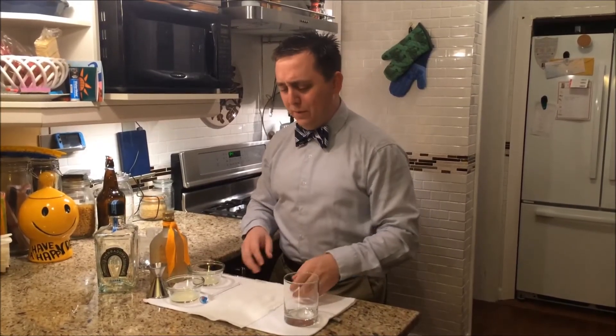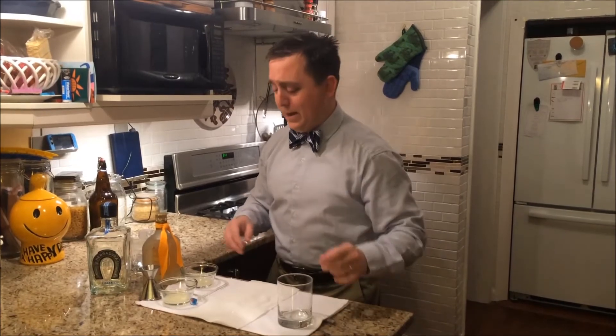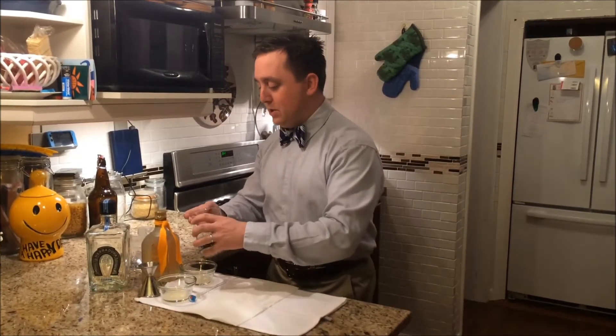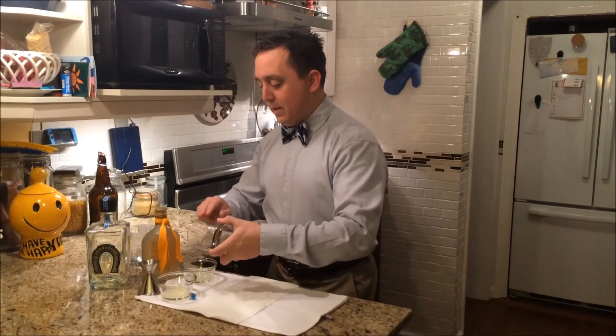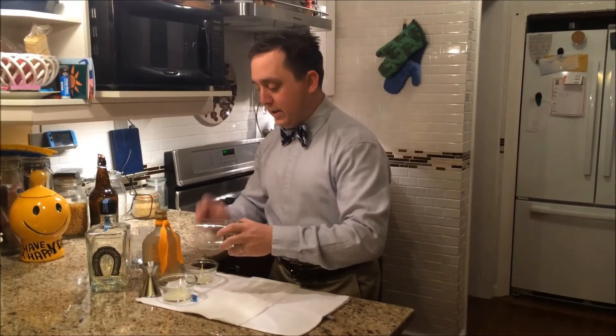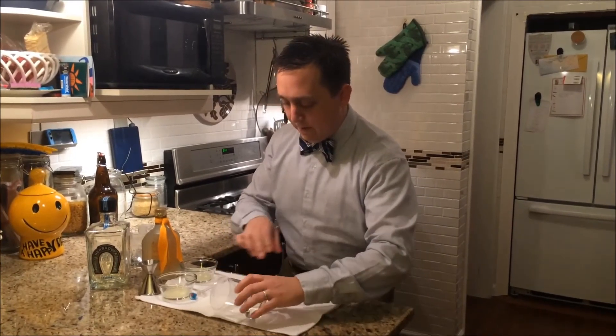A lot of people like salt on their margaritas — I do too. How to salt the rim? Well, the first thing we're going to do is take a paper towel. Give it a little triangle tap — that kind of puts it in a line for you. Then you take a little bit of lime juice, go ahead and hit the rim of your glass here. Then you just — you know what's coming — you just roll it. Look at that. See? It's perfect.